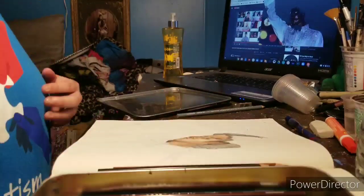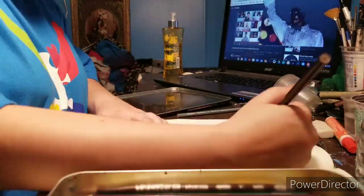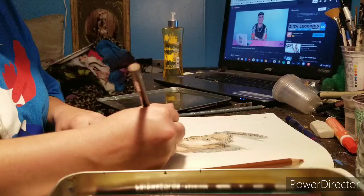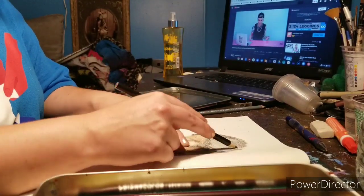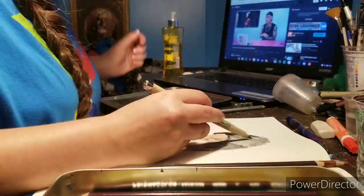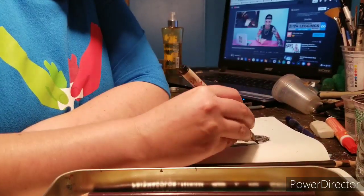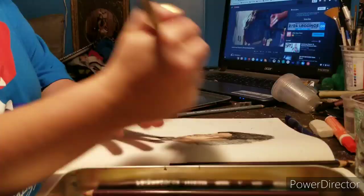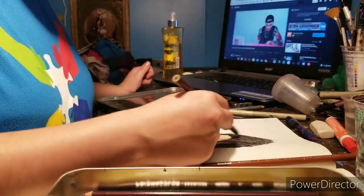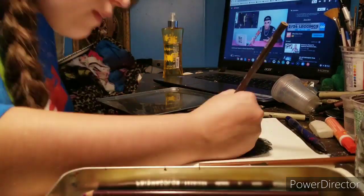So I'm going in with the color pencils right now for his hair. Usually with black color pencils, they're not as pigmented. The last time I did this I used charcoal, but this time I'm actually using Micron pens — I'm using the brush and then the graphic pens. The Micron pens are used for doing line work.